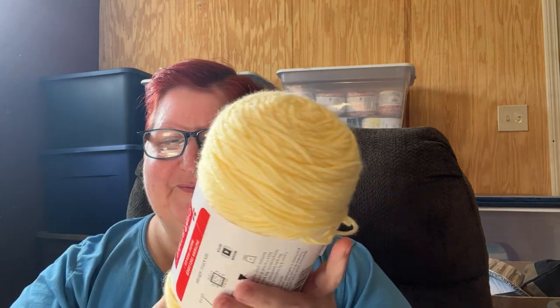Then she sent me some CraftSmart. I hadn't had any of this before and it was really, really soft. This is from Michaels. It's 354 yards, 7 ounces, 324 meters, 198 grams, four-weight. This color is light yellow — very, very soft. She sent me three of these. My big toe just got caught on yarn — let me get that out of my way.